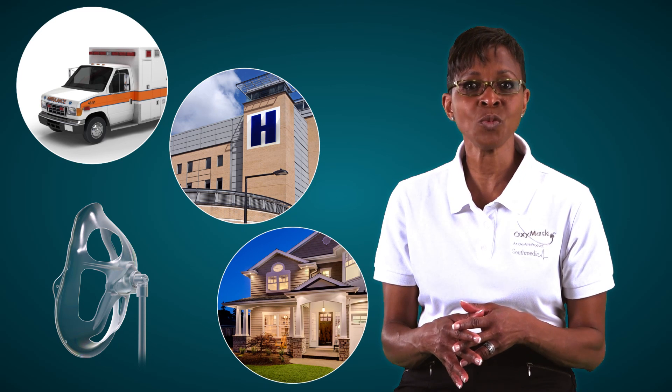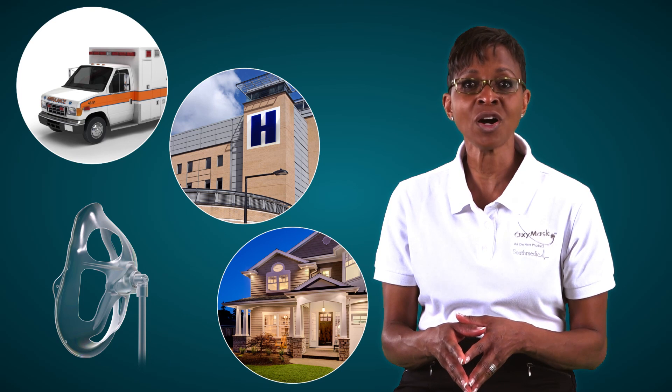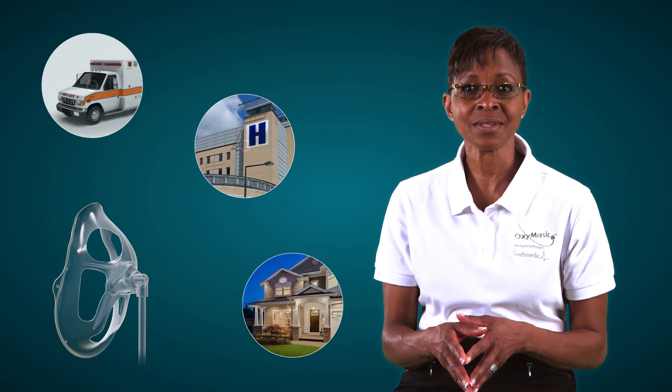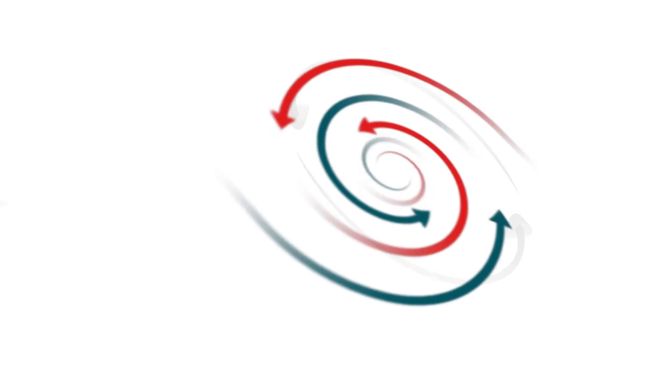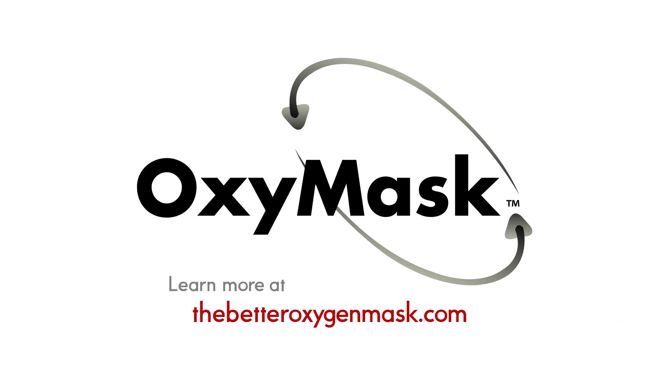OxyMask is the one mask for patient safety, patient comfort and oxygen therapy compliance. One mask, OxyMask. To complete a short online test and for more product information, please visit us at thebetteroxygenmask.com.